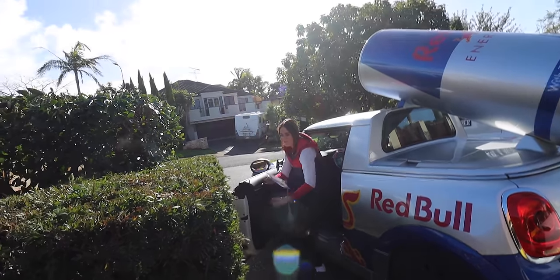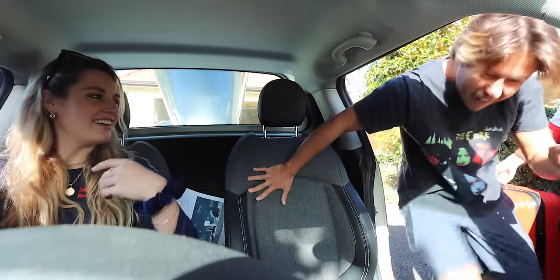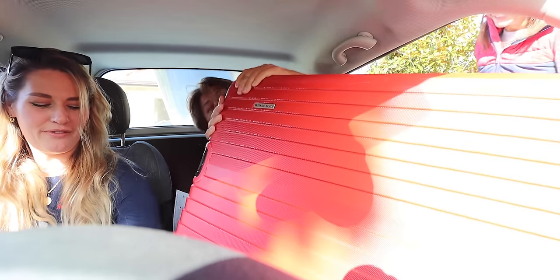What are you guys listening to? Wales. Should I come to Wales? I'd love to come to Wales. I'm in. I love the sun. It's so good. Are you ready? Let's hit it. Let's go.